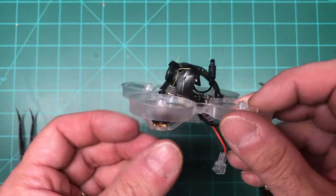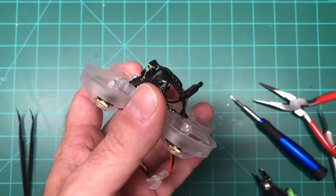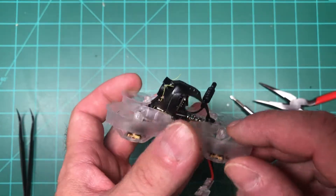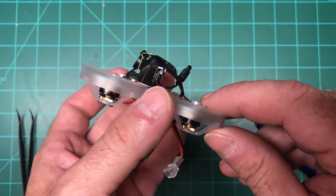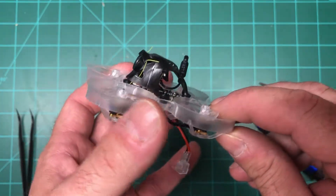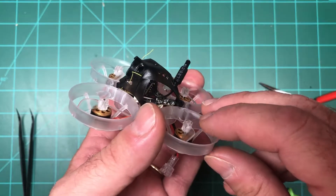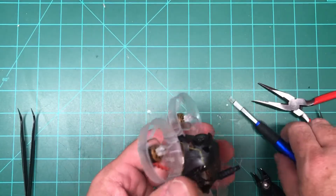What we're going to do is pull this apart and add the wire. I'll show you where it goes, and then we will do a test. I already flew it without the wire and it didn't seem too bad, but I'm going to go for it anyway and see what the difference is.